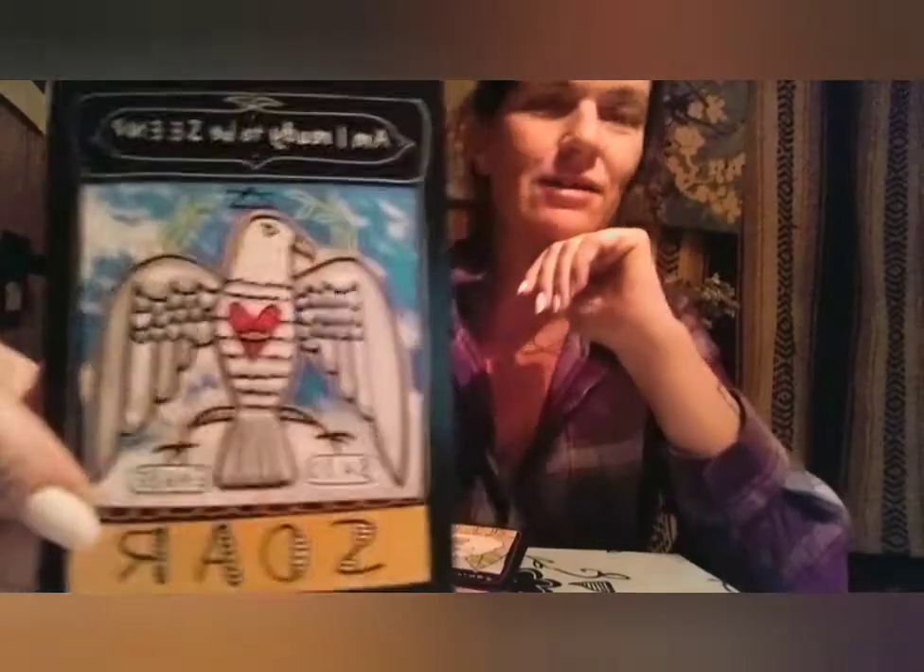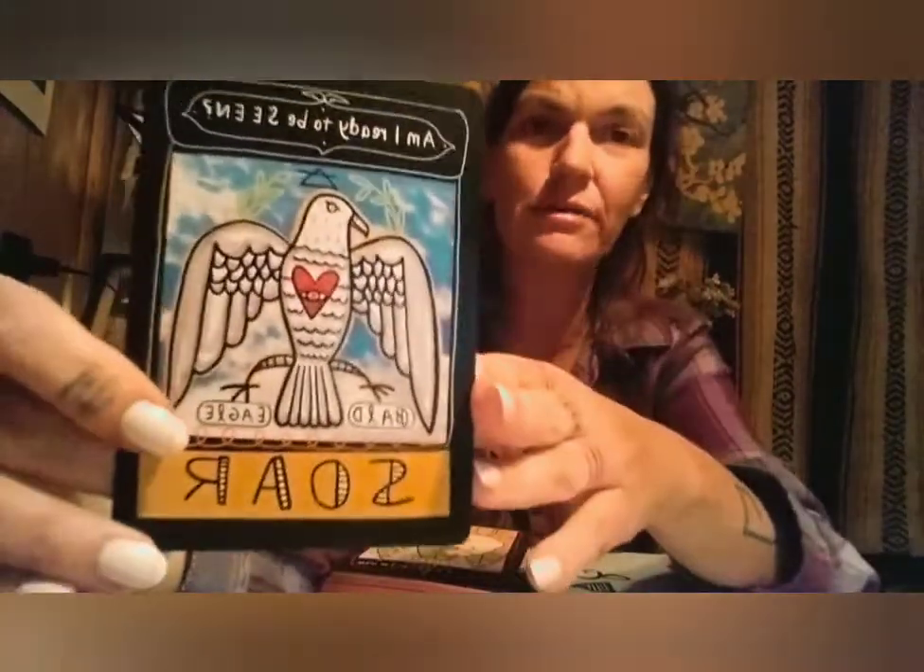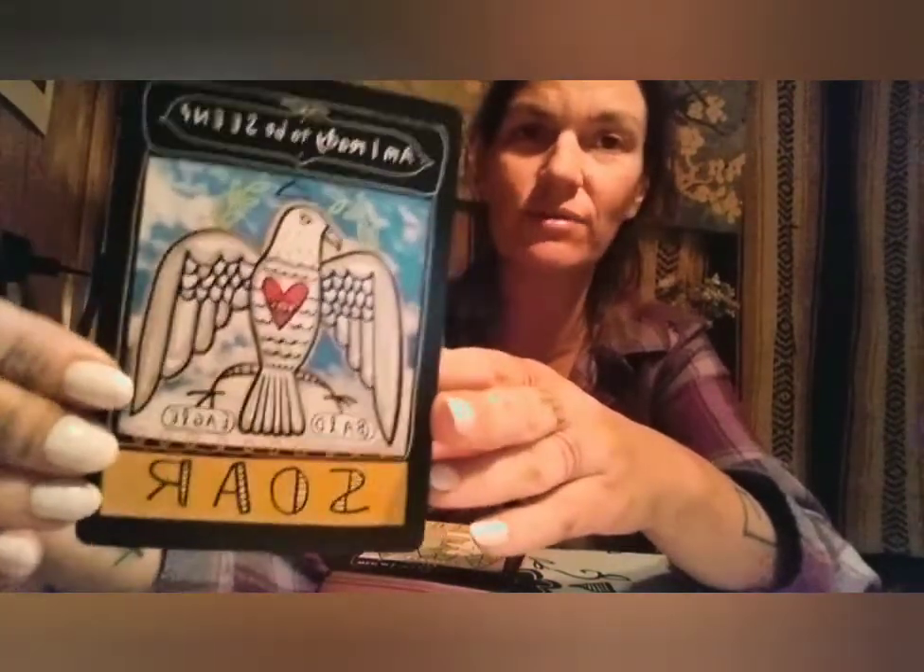We're going to start with the bald eagle — Soar. The bald eagle asks: am I ready to be seen? If we're going to soar like our bald eagle relative, others are going to see us — that's part of it we have to accept. We have to believe in what we're doing enough to be seen.